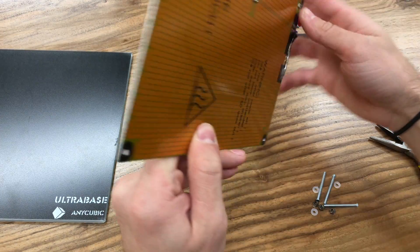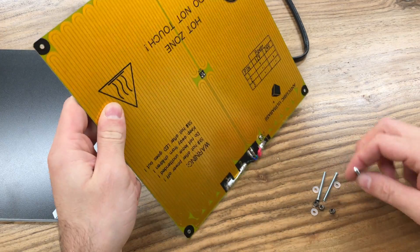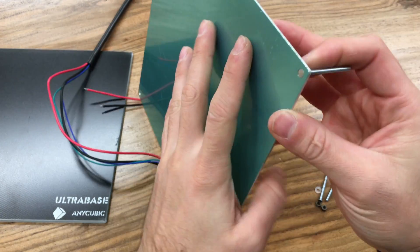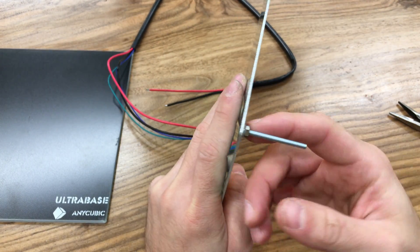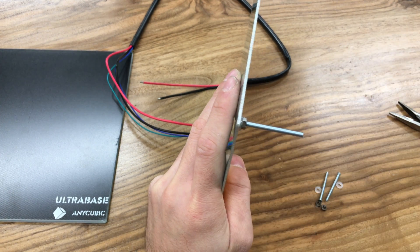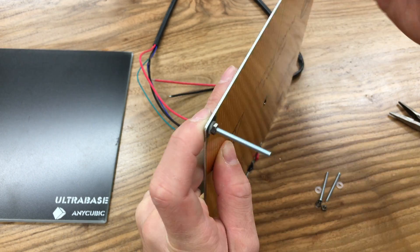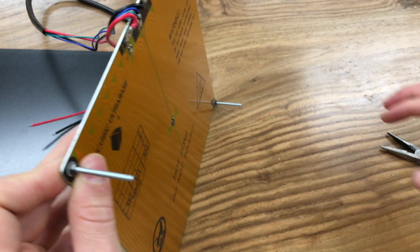Fasten it with a proper plier. Repeat this process for all four corners. There's no exact specification for how much to fasten the nut, but at least fasten it until the heated bed is flat. Do not fasten it too much or you might damage your heated bed.